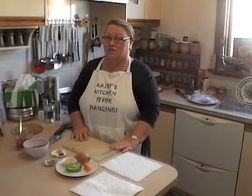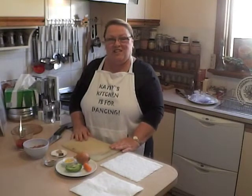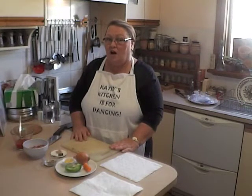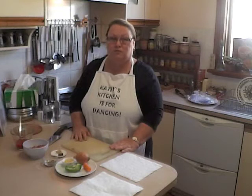Hello and welcome to Kathy's Kitchen Recipes webisode number three. Today I'll be making burritos, which is a quick and easy dish for one, but the ingredients can easily be doubled for two. You'll find the ingredient list for one in the description box below.